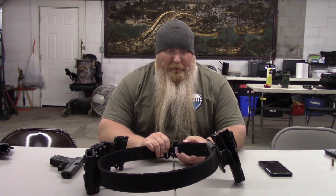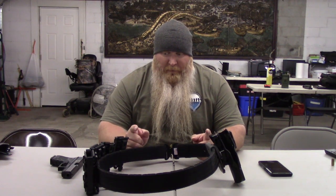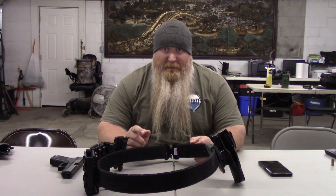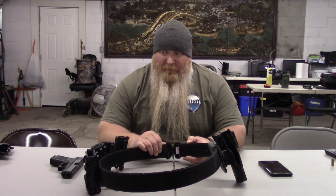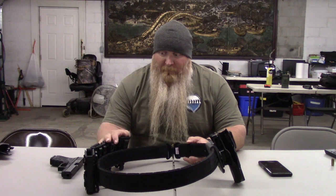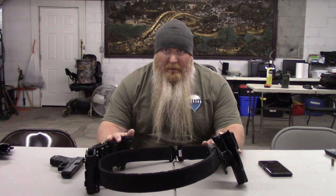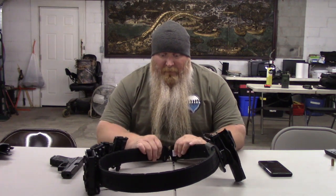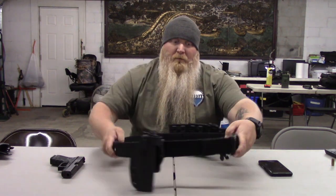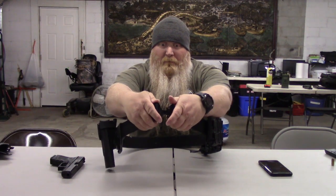Again, you don't have the buckle and everything to fool with — it's all velcro. It's a good probably four to six inch long strip of really sturdy velcro. I've had it with full mags — both rifle and pistol — and the gun, and it holds up very well. You've got your Cobra attachment in front, so you've got a really good belt buckle system there.